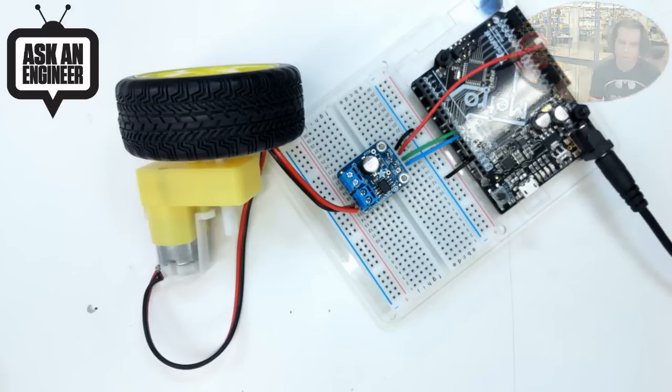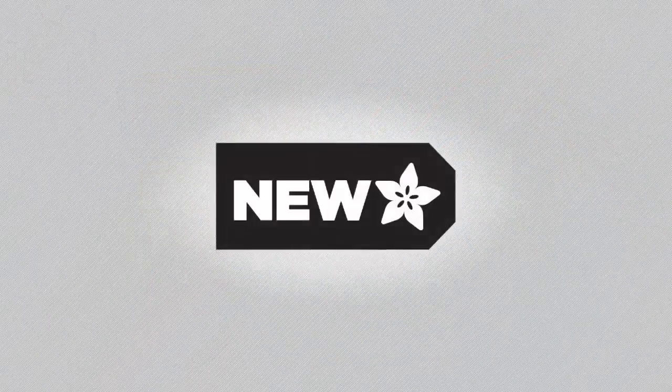And with that, those are the new products for the week everybody. Short and sweet.